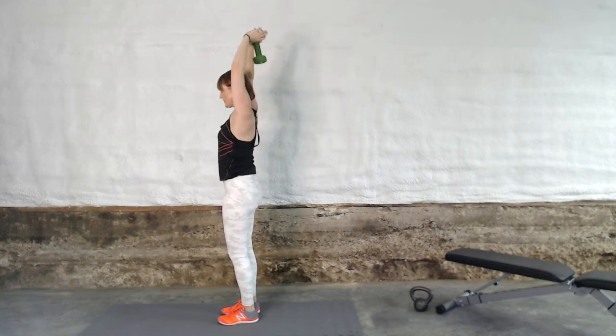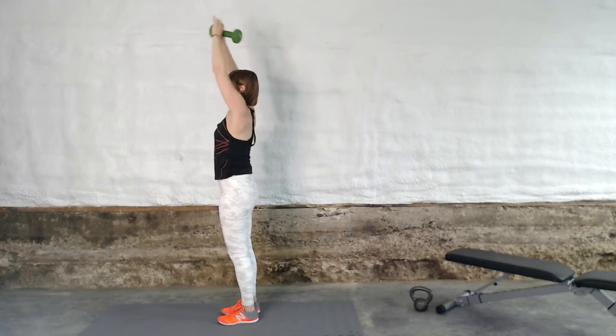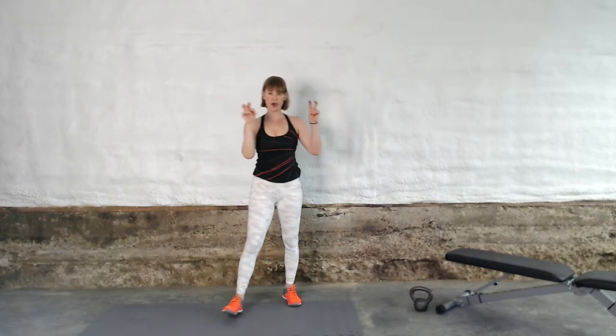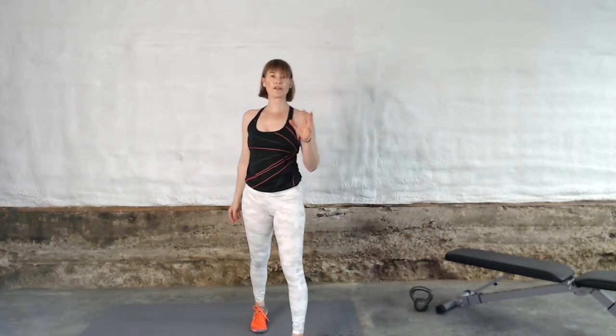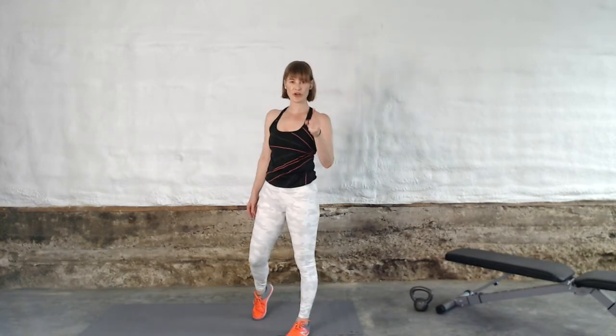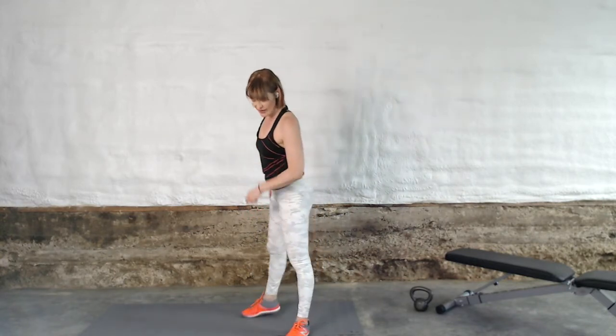Four more, work those triceps. One of my favorite exercises to tighten and tone the back of your arms. And here is the secret: tighten and tone is a function of building muscle. You want tighter, toned triceps? Build muscle through strength training — that's how you get there.